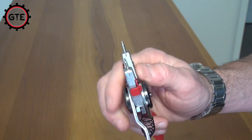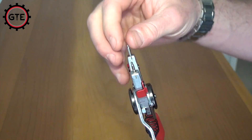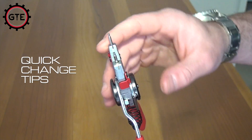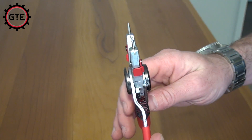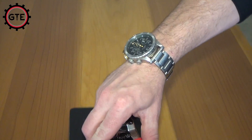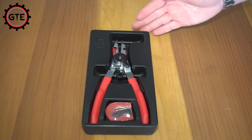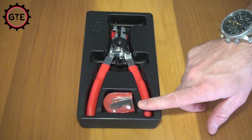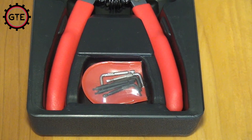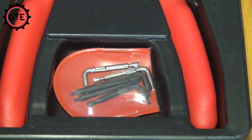It's the only snap ring plier that comes with easy quick-change tips that just require one switch. Every other version on the market requires some sort of tool. The set comes with a plastic carrying case and four different sets of tips — two right angle tips and two straight tips, each of different sizes.